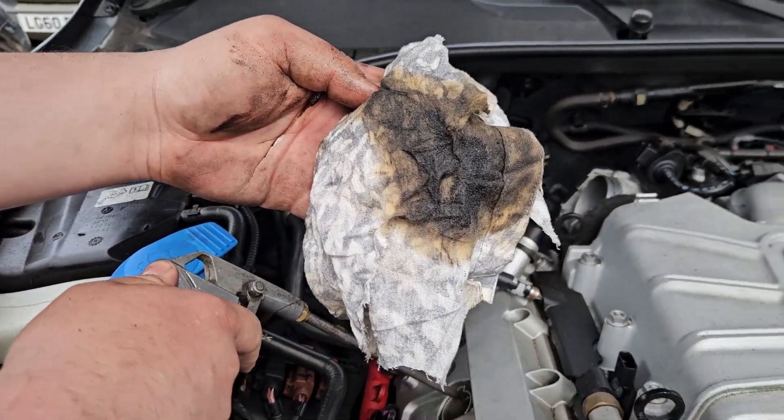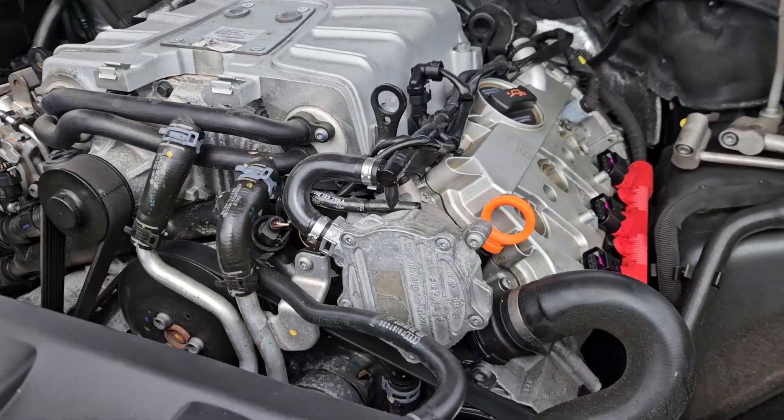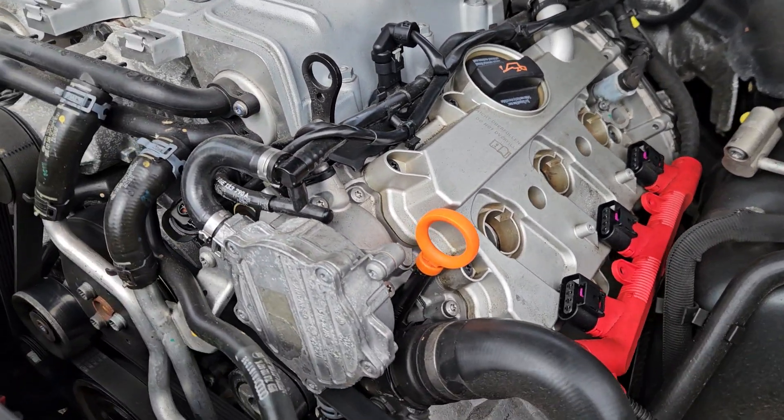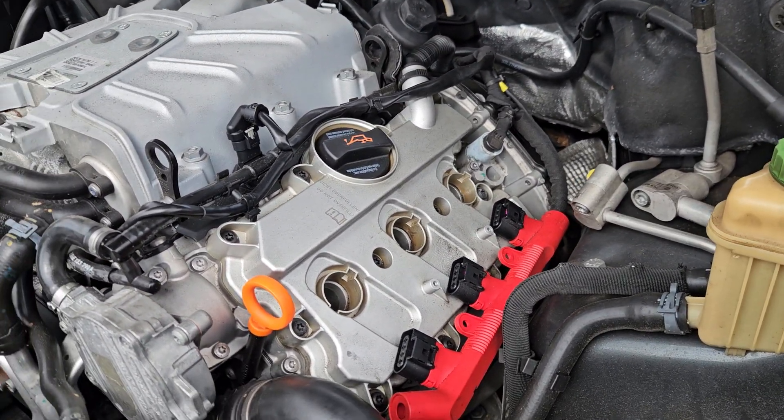Quite a bit of carbon on that one and debris with it. Right, so we're going to rotate it a few times just to make sure we've not got any carbon jamming the bores, and then we're going to dose the last two cylinders.